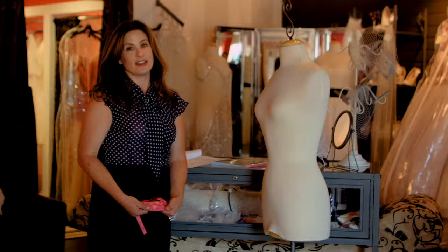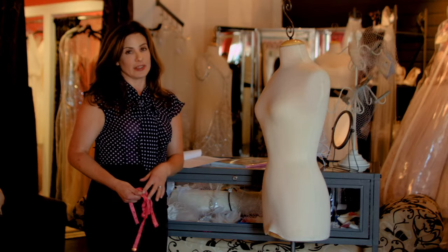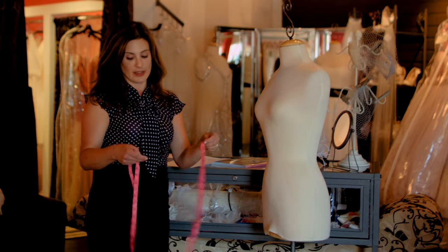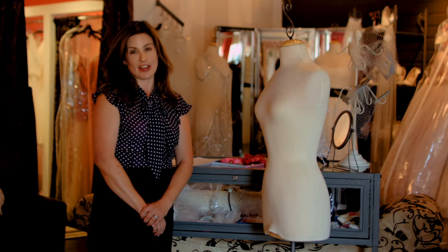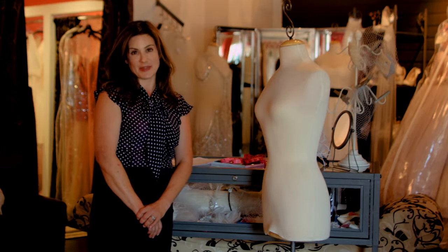Now if your dress has sleeves, measuring your arm girth is also a good idea. Basically you would just take your measuring tape and measure the largest part of your arm and make sure that the sleeves will fit you properly. This is How to Fit a Bridal Gown and I'm Robyn Doyle from Unique Vintage. Thanks for watching.